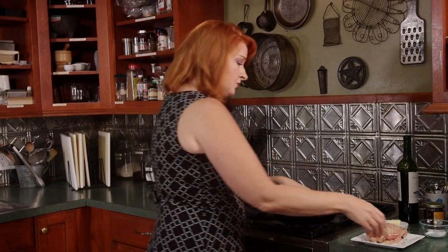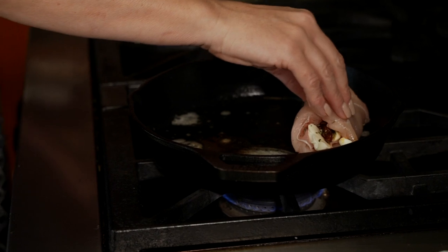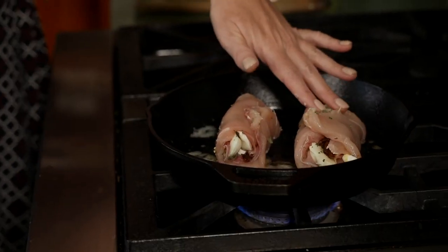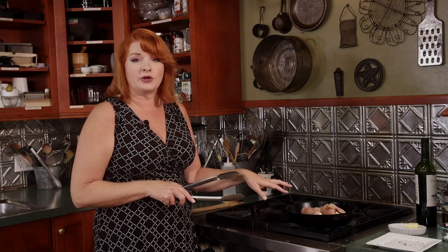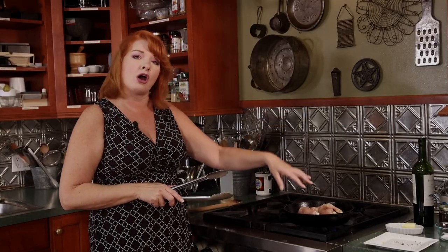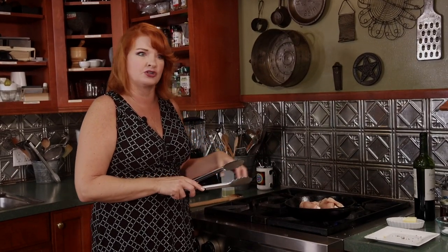Since we're not using a salty cheese in this dish, it's okay to use more salt than we have in the past. We're not going to cook the chicken all the way through right now. These will cook quicker because they're thinner cutlets since we pounded them out, but we do want to get a sear on them. We'll take them off the pan, make our pan sauce, and put them back in to simmer in that sauce for a little bit to finish cooking through.